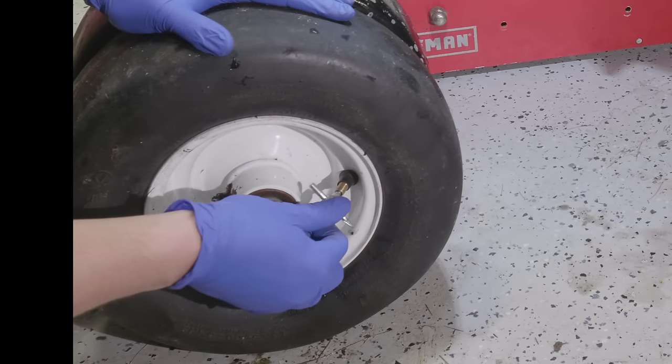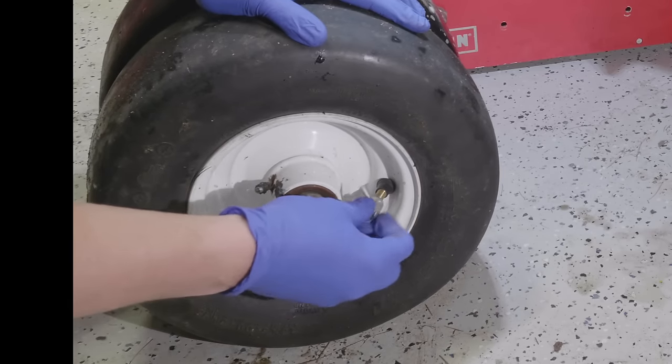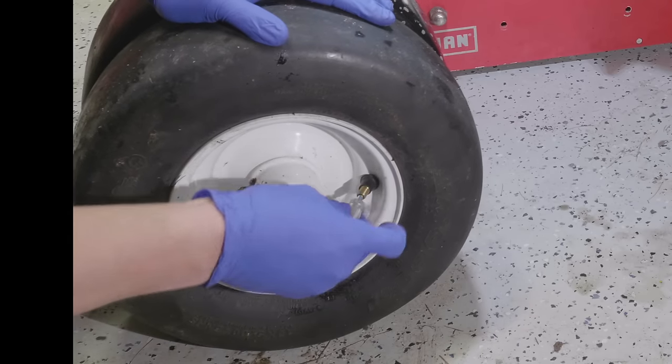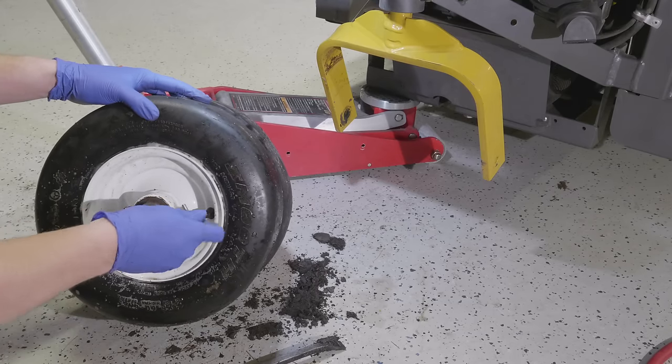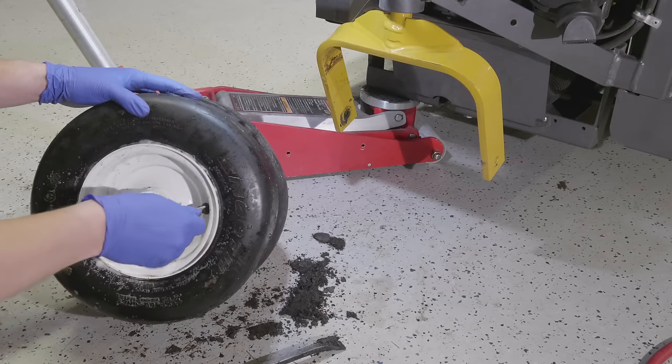Now we're back to the actual wheel in question. I'm replacing that core — pulling the old one out, putting a new one in, and snugging it up like I showed you earlier. With the new valve core inserted, I'm tightening it with the small tool, snugging it in place, and now we're ready to put air back in the tire.